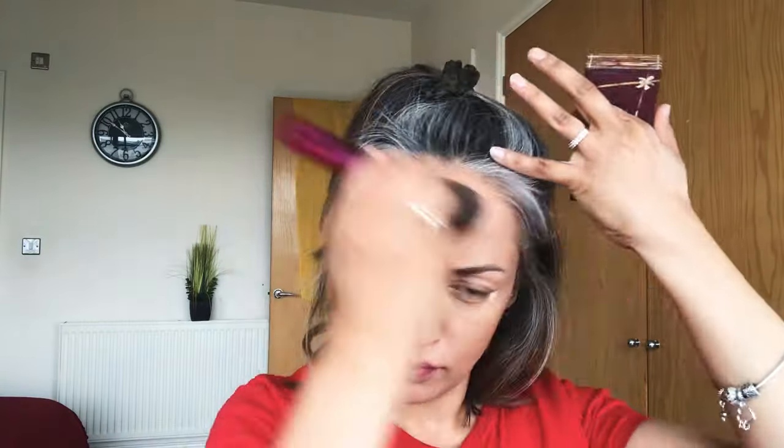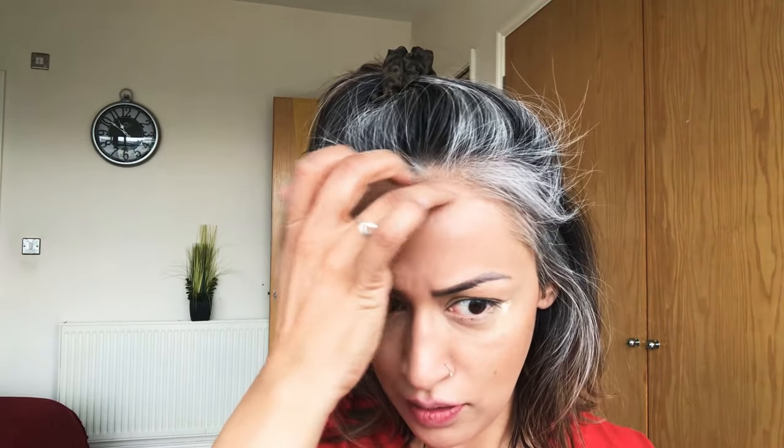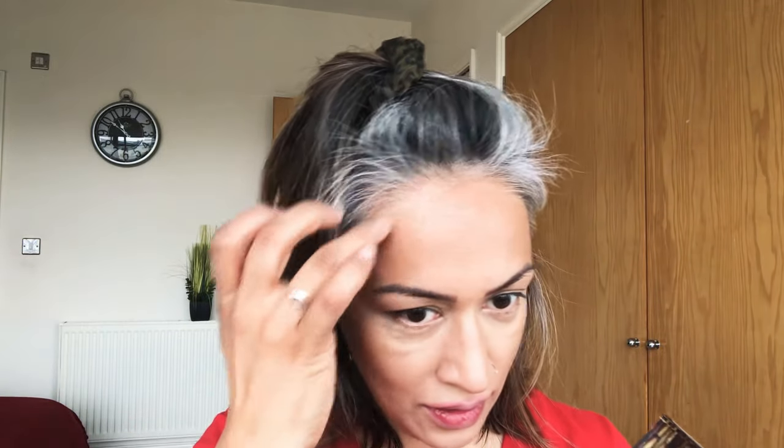I like the way the bronzer is doing its job, warming up the skin and contouring at the same time. When you have grey hair, what can tend to happen is the bronzer can hit your whites and greys and affect the colour. So I don't go all the way up to my hairline — I take a little bit extra here and just basically dab it on with my finger instead. You can see how it's changed the colour there.